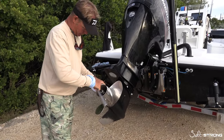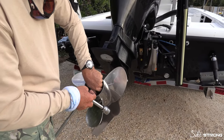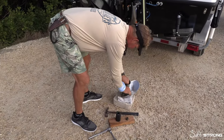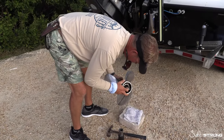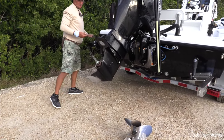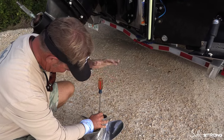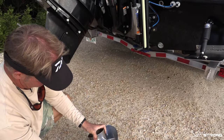First we get this prop off of here. Make sure we don't lose pieces. The hardest part sometimes — using a screwdriver — is popping this old hub out. The hub in a prop is a hardened plastic, and they're designed to come loose if you hit something and spin and break versus breaking your gear case.